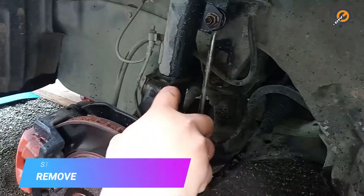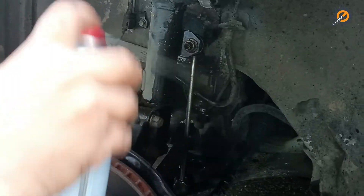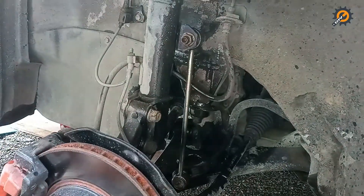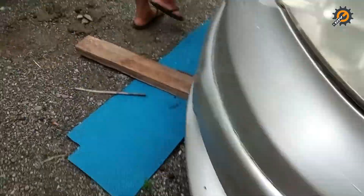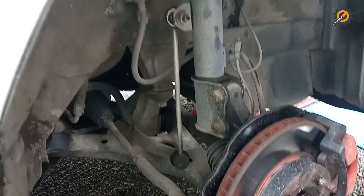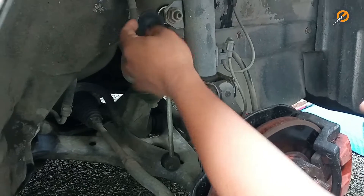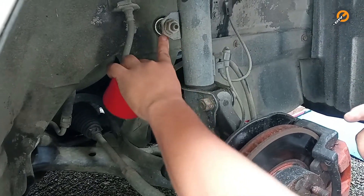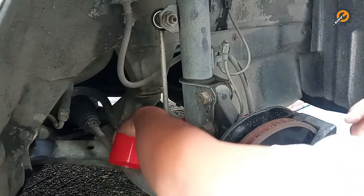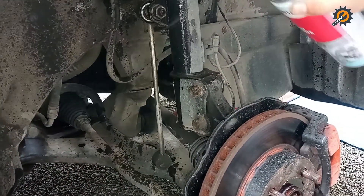Step 5: remove the old stabilizer link. You can now do this straightforwardly since the wheels are already off. Cleaning the bolt areas before unscrewing the bolts is recommended. As you can see, this piece already came off — it's already torn apart. This one is already damaged, so let's spray it.